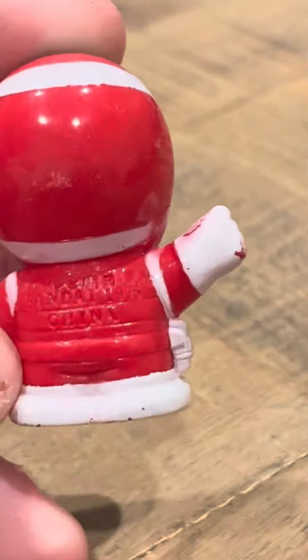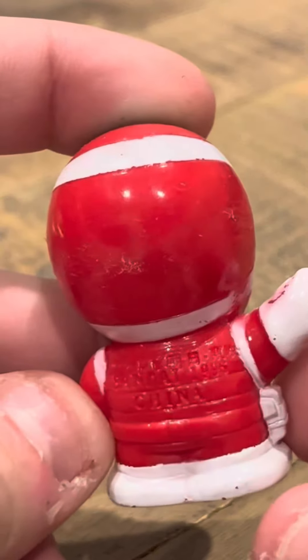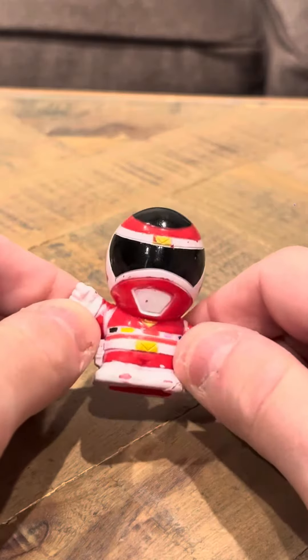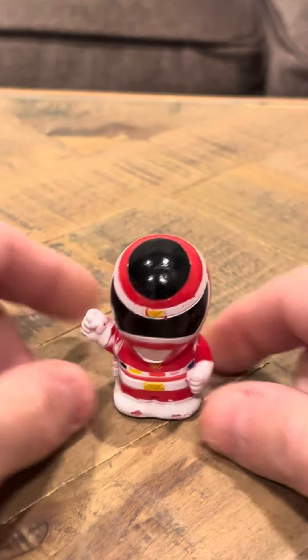It says Bandai 1996 on the back, so I believe it was a 1996 release. Power Rangers in Space was released in 1998, but these were released in 96 or 97.